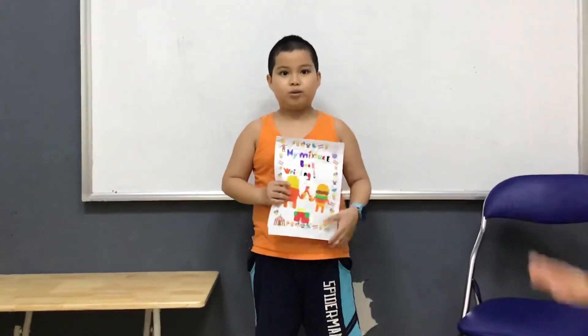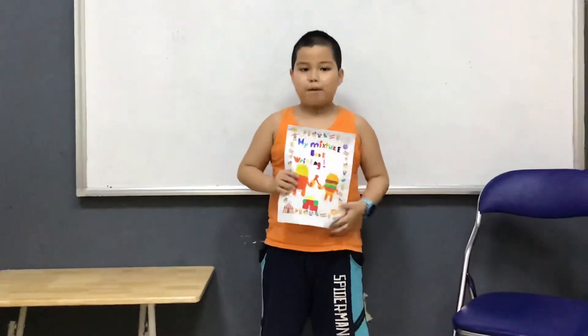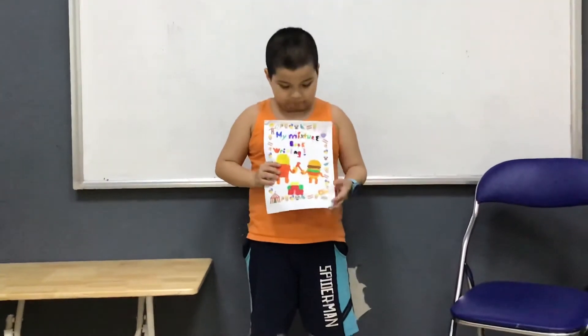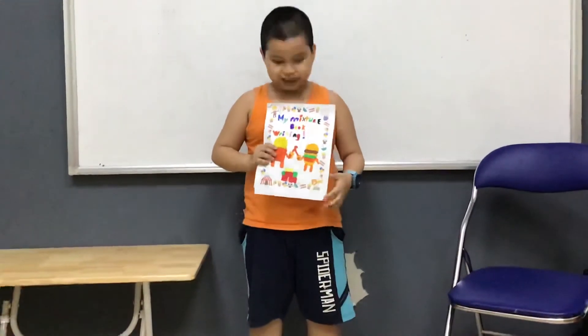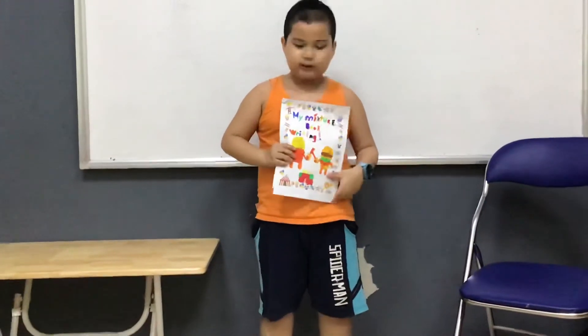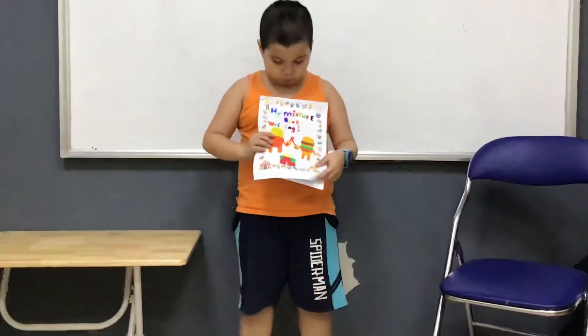3, 2, 1, go! Hello everyone, my name is Benjamin. I'm from the class, it's called 1, 2, and 6. Today I am going to tell you about my picture book project.